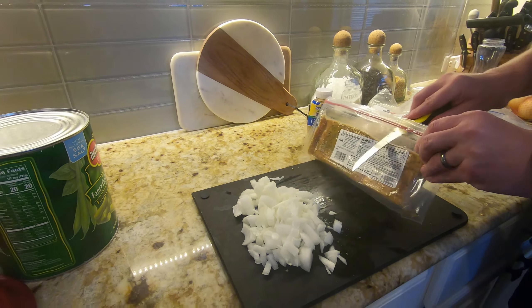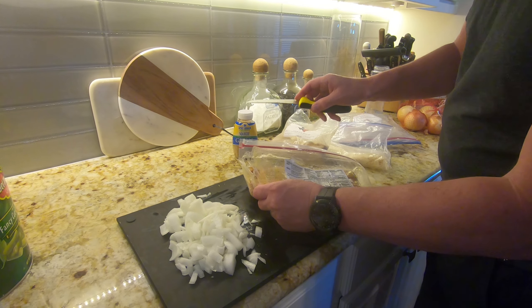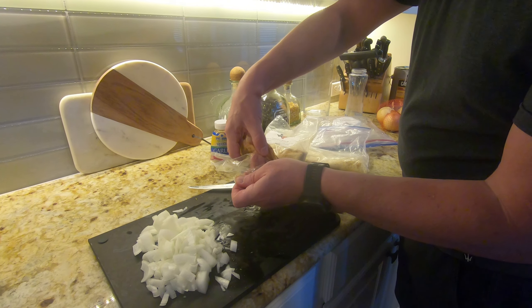Proportion-wise, this is what usually works: one pound of bacon, one pretty good size yellow onion. And that onion has been cut up — my eyes are still watering over here.